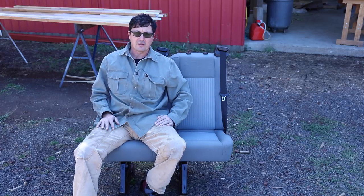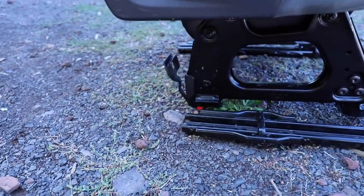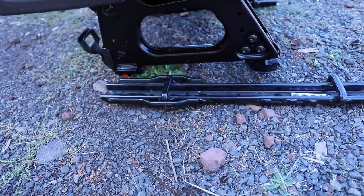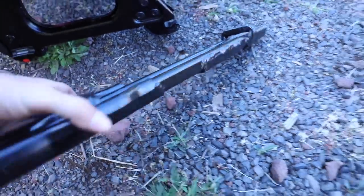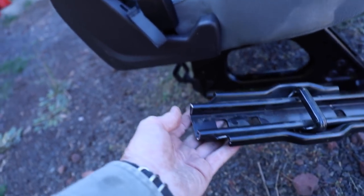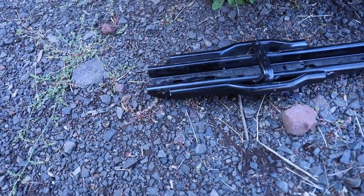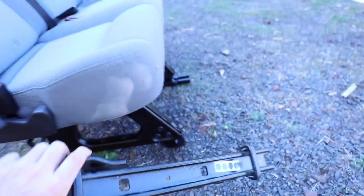I'll show you the stuff I put together for the install, and then we'll get on it. The first thing will be to pull the fuel tank out. This is the base of the factory seat — you can see right there it's got a lever in the back, you pull that lever and it's a quick release so you can take the seats in, add them, subtract them. What stays is this heavy-duty bracket right here, so this is what's going to be permanently mounted.